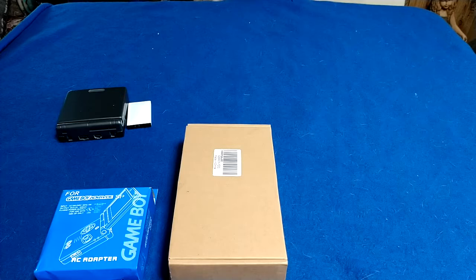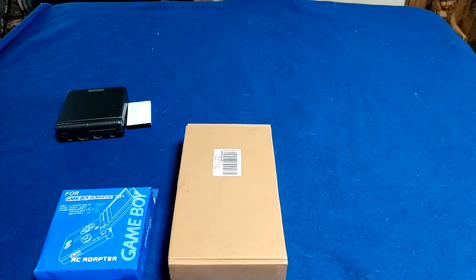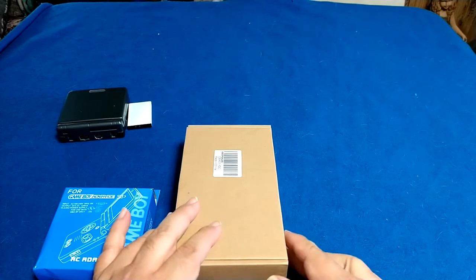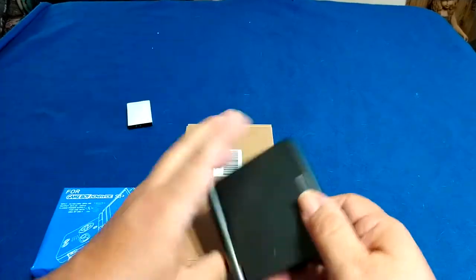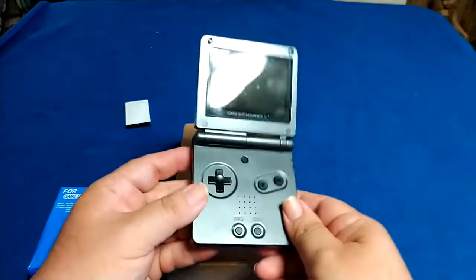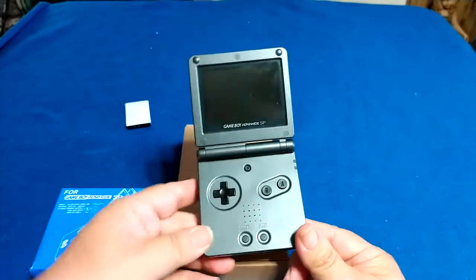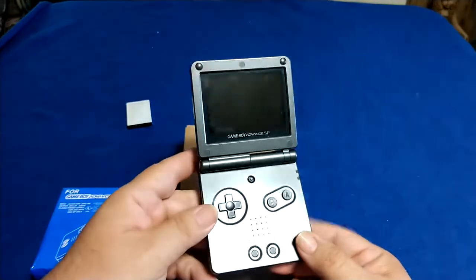So as I was saying, we're going to take a look at a battery replacement kit today. There are plenty of them on Amazon and I will provide a link to this one. So without further ado, let's get to it. This is the battery replacement kit for my Game Boy Advance, which you can see right here off in the corner — a nice little retro system. If any of you have these, it's a good nostalgic thing to have.